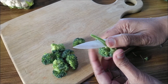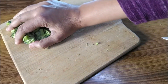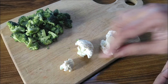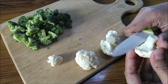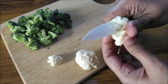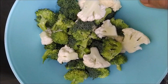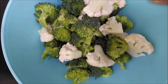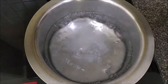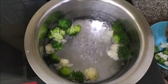Some tiny florets are just the right size — that's the broccoli done. Get a few florets of cauliflower; that's a perfect size, the rest need to be chopped. Wash the broccoli and cauliflower in water. To a pan of boiling water, add in salt and then the broccoli and cauliflower pieces.